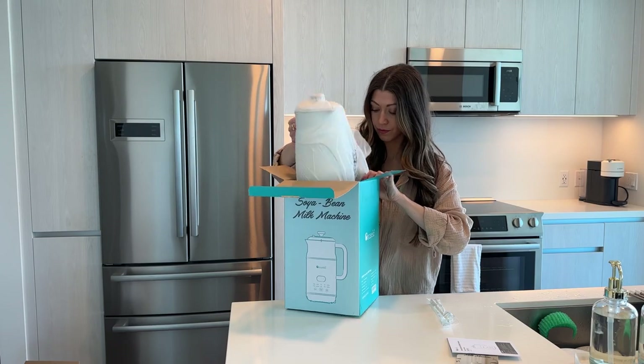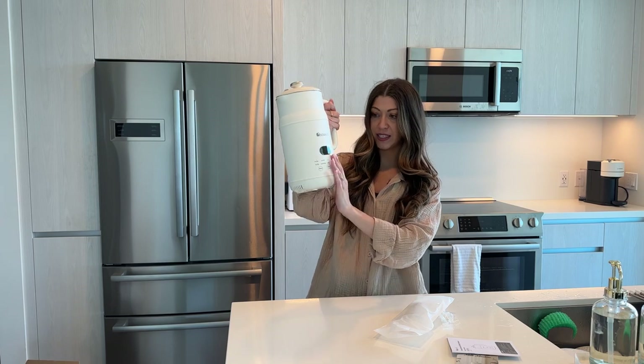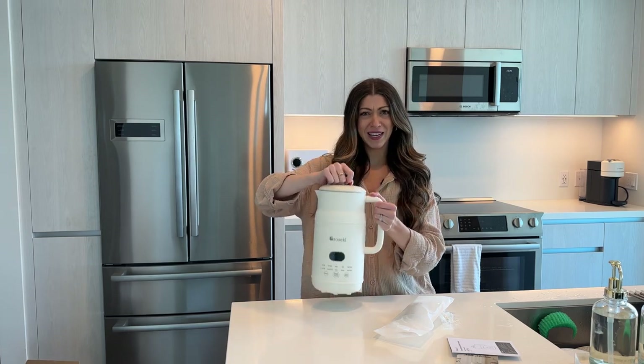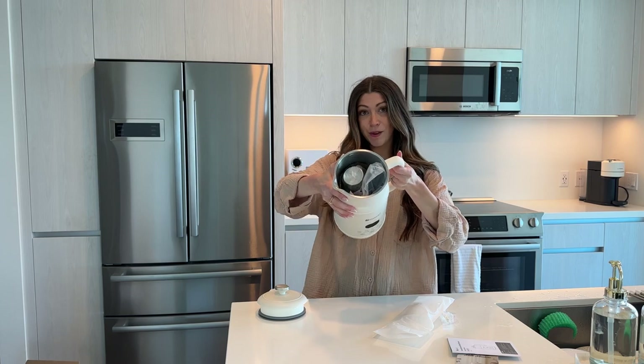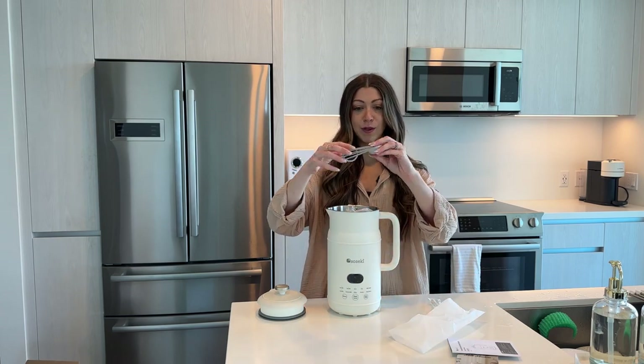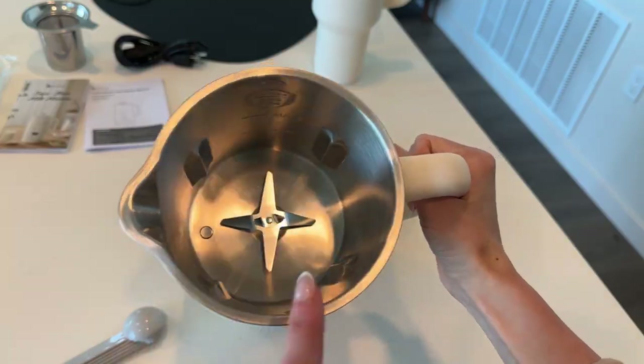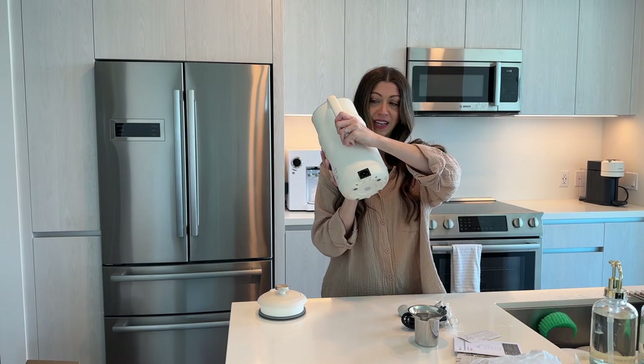It does have a little cleaner brush. It's a really nice size and it has this matte texture on the outside, and it's a beautiful white color. It feels pretty heavy too. Inside this little milk maker has all of the tools that you need. It does come with these beautiful matching measuring spoons, a strainer slash filter. There are little blades inside and there's where you plug it in.